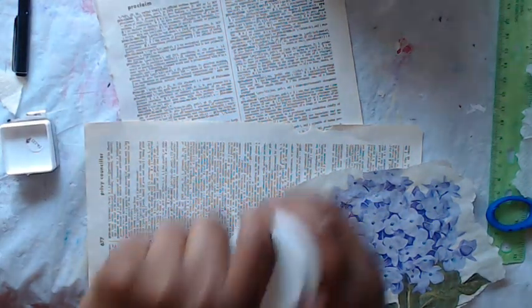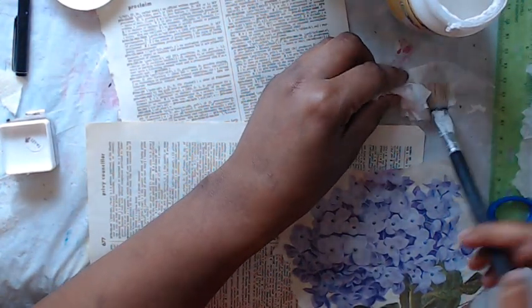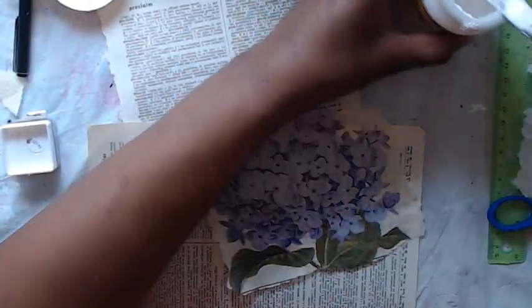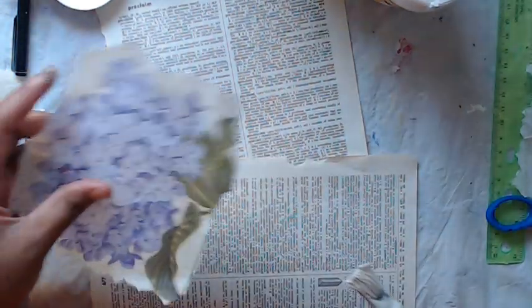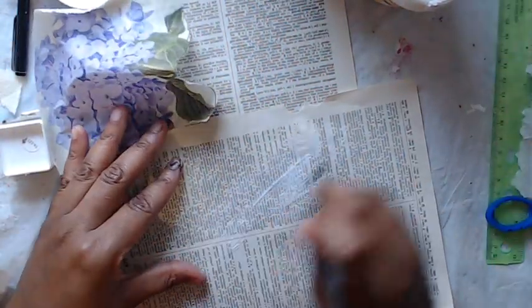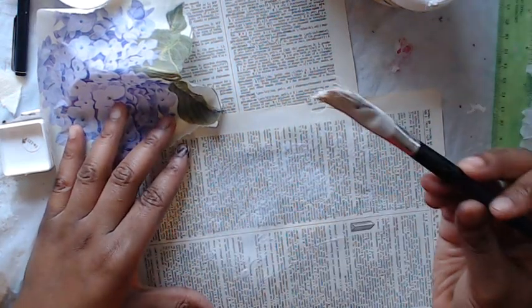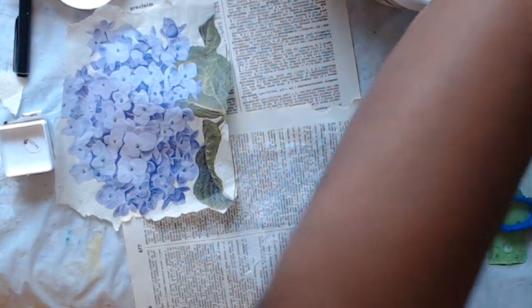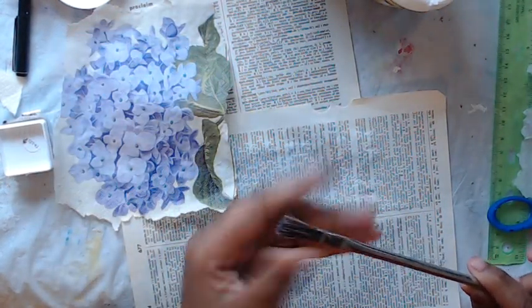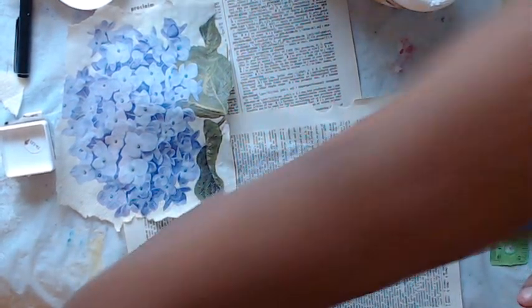Let's grab our glue here and a brush. I have special brushes that I use for glue — I just don't like to gunk up my good brushes. I like to use kind of rougher brushes, like for oil paint, and these are really cheap. You can get them at the dollar store, or Harbor Freight has these little guys in a pack that have a metal barrel. Or I like to use hardware brushes for my mediums.